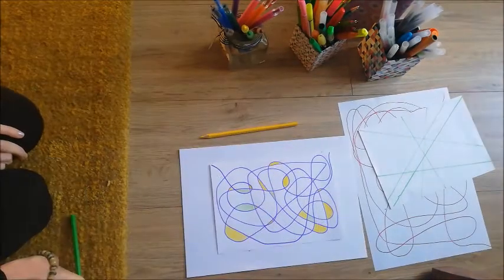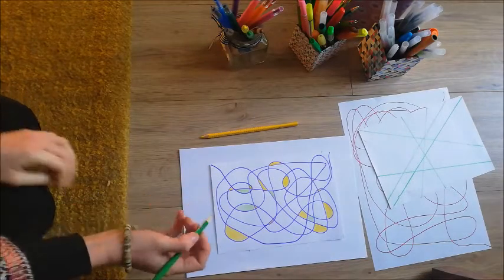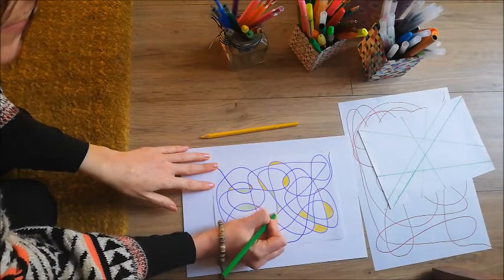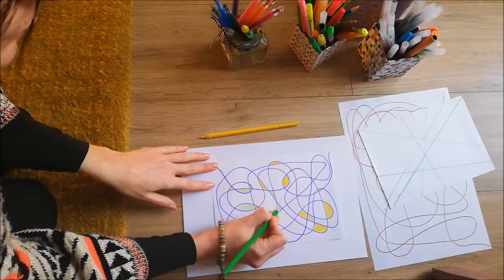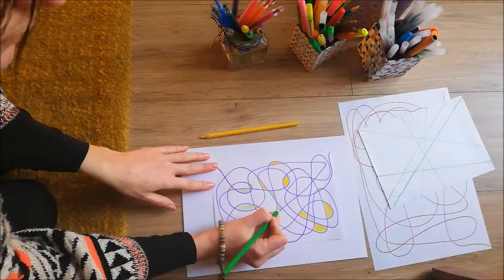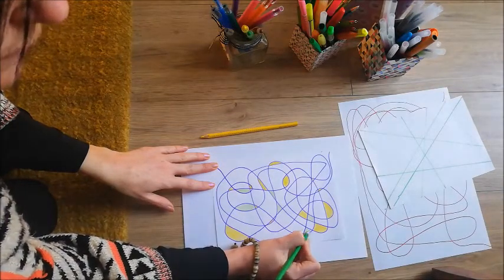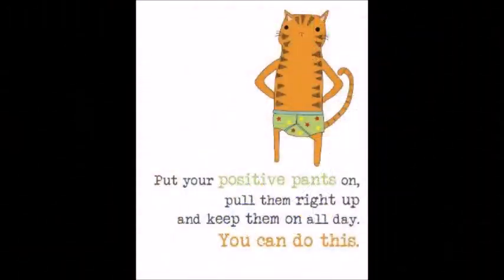I've finished colouring with yellow and now I'm colouring in with green. I'm going to continue filling in the gaps, choosing different colours until the whole piece is filled with colour. Thank you very much.